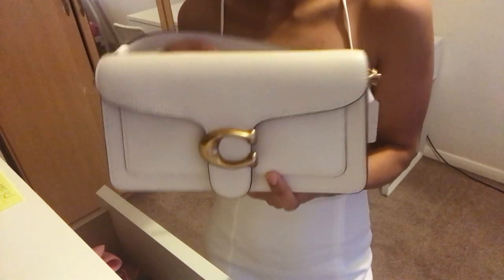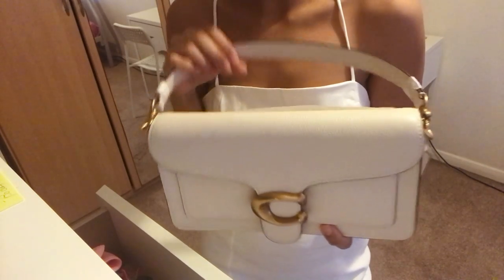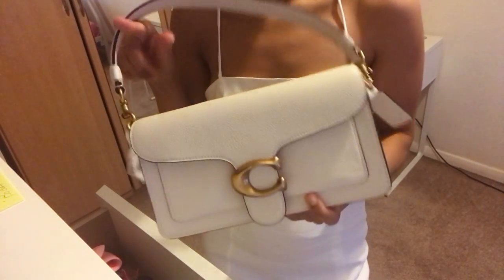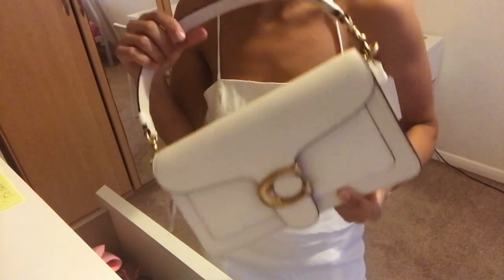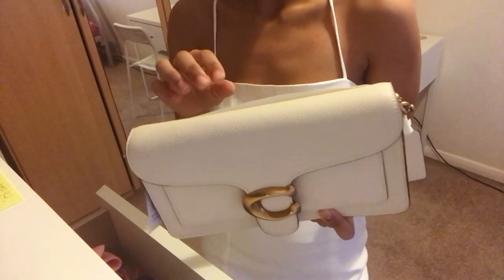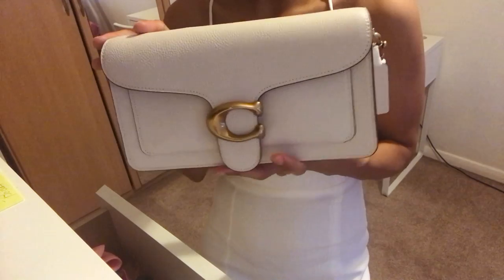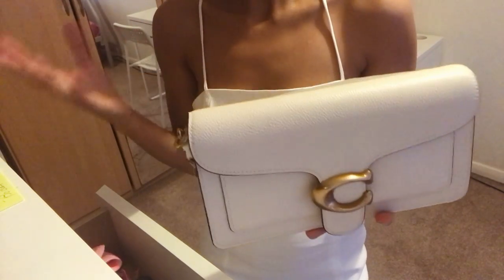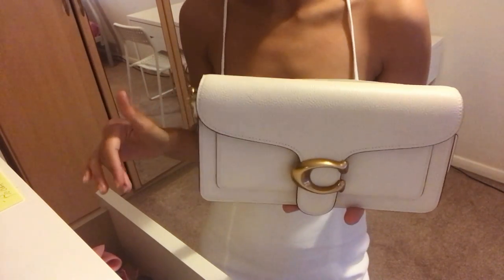I got it in the brass chalk colour, as you can see, but they also do it in black, navy, yellow and beige, I think. They retail for about £395, and the chalk colour is never on sale for some reason. I had gone to the store just to have a look, and they had a sale on, but the sales assistant told me they don't discount this particular colour because it's so popular. I ended up buying it at full price, but the remaining colours are on sale from what I remember.